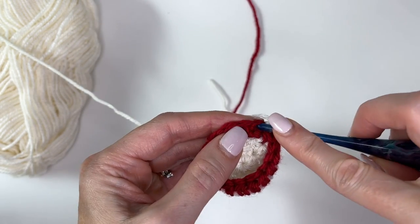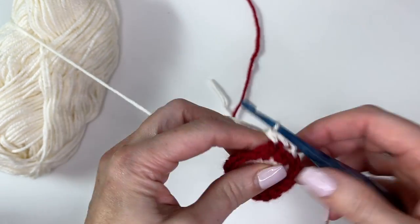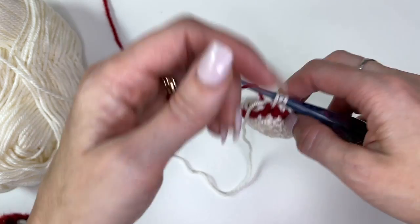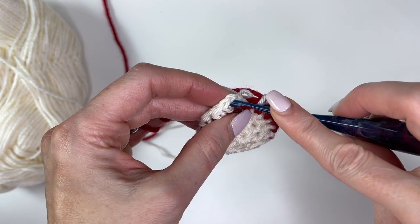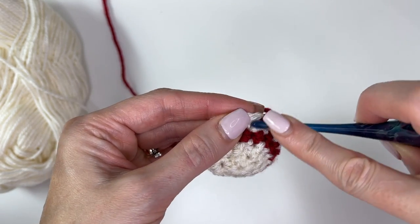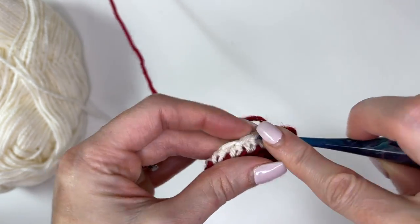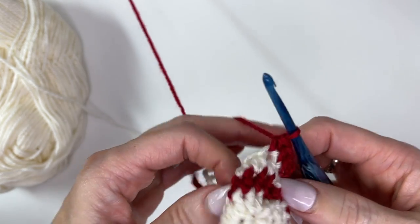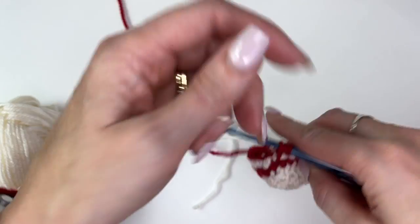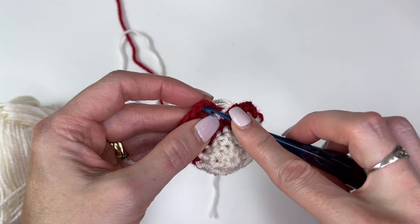Chain two and work one half double crochet in every stitch around. Working my last stitch, drop off the red, pull up the cream to change the color, and slip stitch in the first half double crochet to join. Chain two and work one half double crochet into every stitch around. On the last stitch change back to red and work one half double crochet in every stitch around.